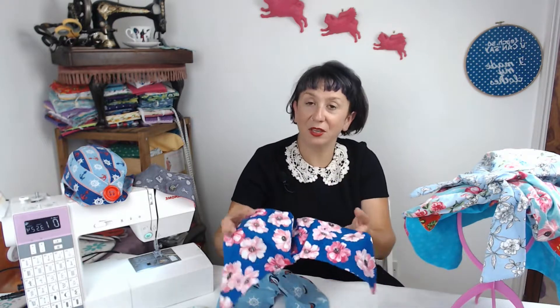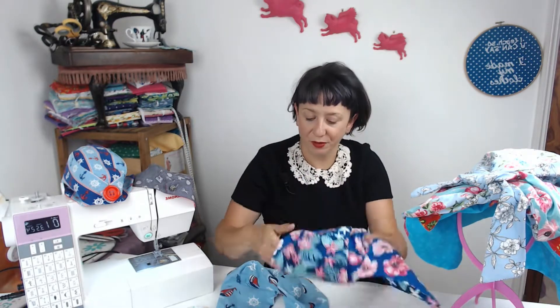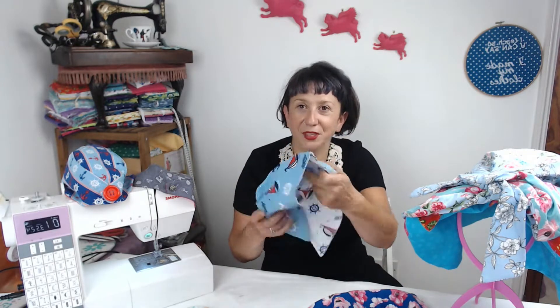That is the headscarf, and again it looks great in different fabrics. I've got this one in some floral fat quarters, and then a seaside nautical one — it's a super cool look with the different fabrics.